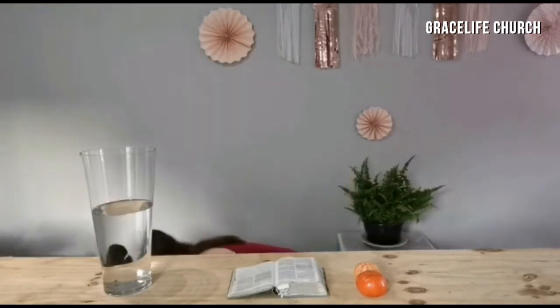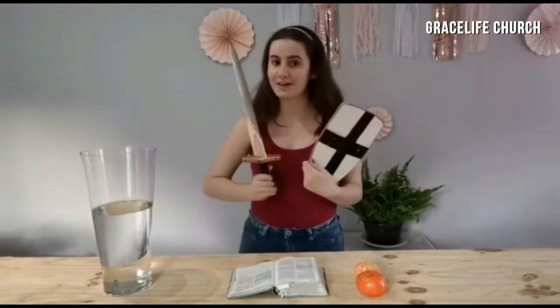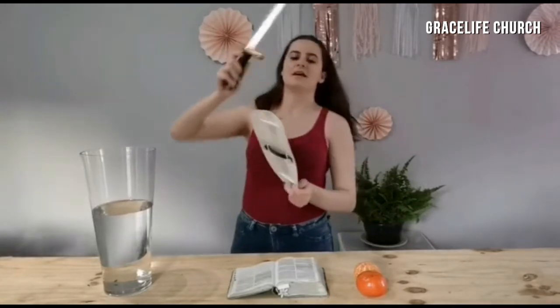Wasn't that such a great scripture, guys? I love how it spoke about bearing the full armor of God and went into detail about what each piece is. Now, did you know that in the old days when the soldiers fought, they all had their own sword and shield to fight with? The purpose of this was to protect the soldiers.